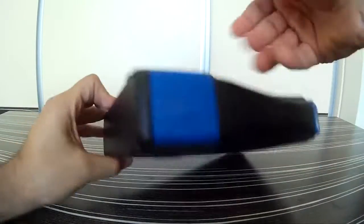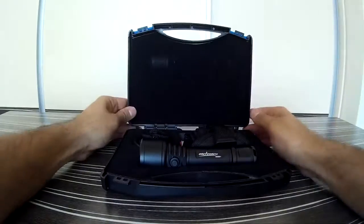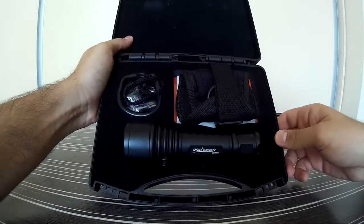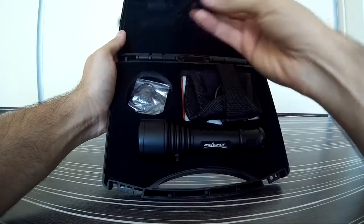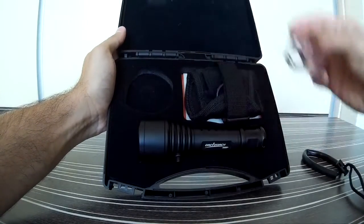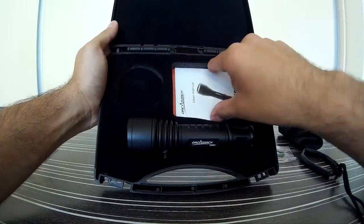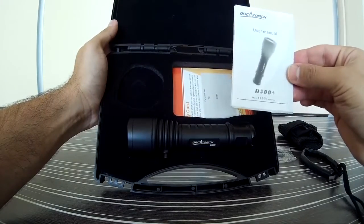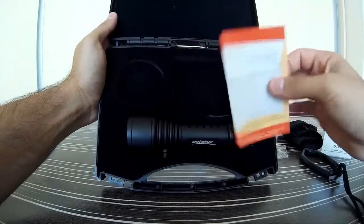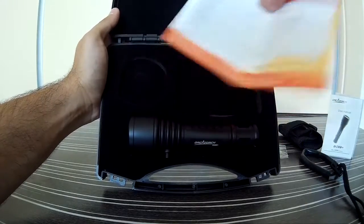So let's open the package and see what's inside. You can see very nice padding — the case is very well made. OrcaTorch gives you a very nice lanyard, three spare O-rings, a hand strap, the OrcaTorch D500V Plus itself, one of the best user manuals in two languages — English and Chinese — and an OrcaTorch warranty card, again in Chinese and English.